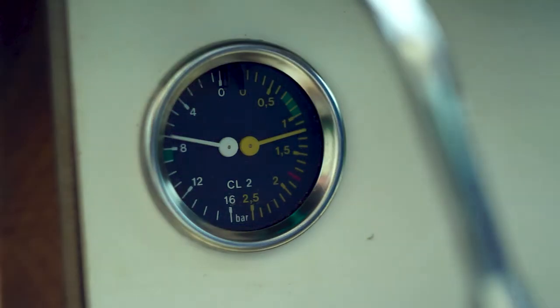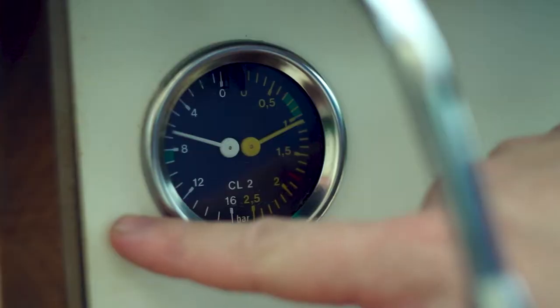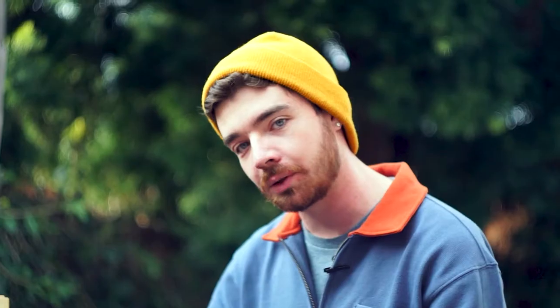I've got a couple of things going on here. Over here I've got a dual gauge. One side of this gauge shows the pressure of the boiler, and on the other side it shows the pressure at the group head — I have that hooked up in a very specific way that we'll get into a little bit later. On the right side of the front panel, I've got a couple of lights and a switch. This switch is just your basic on and off switch: when it's down it's off, and when it's up the machine is on.